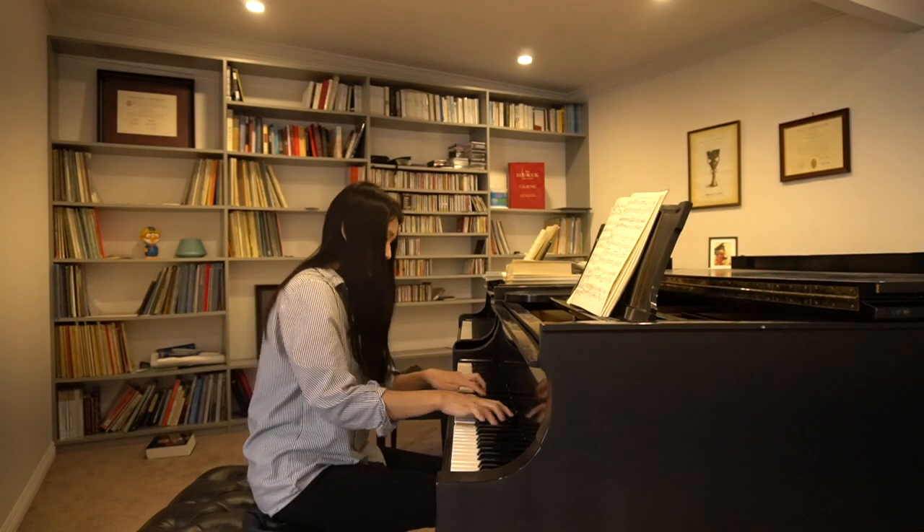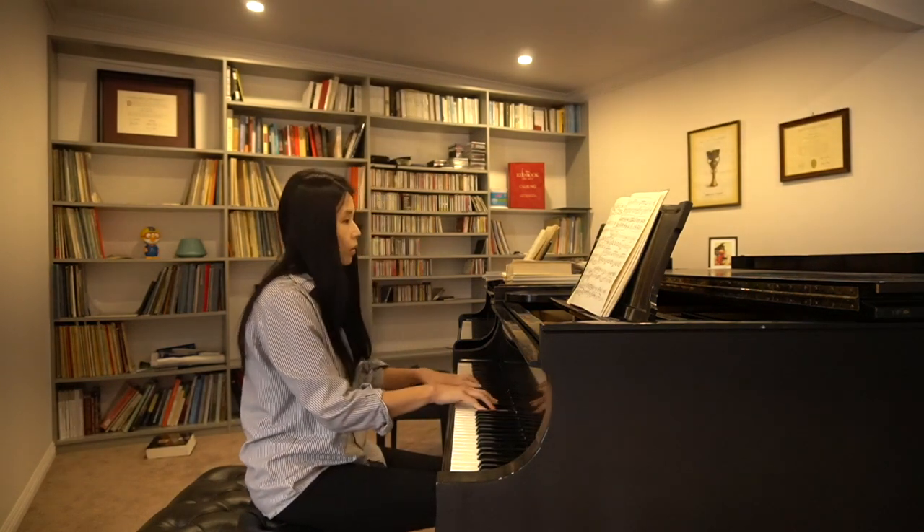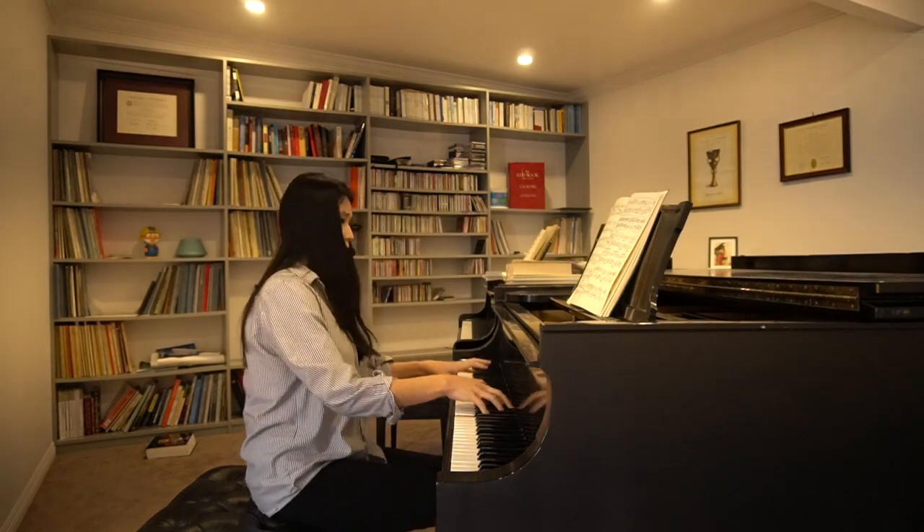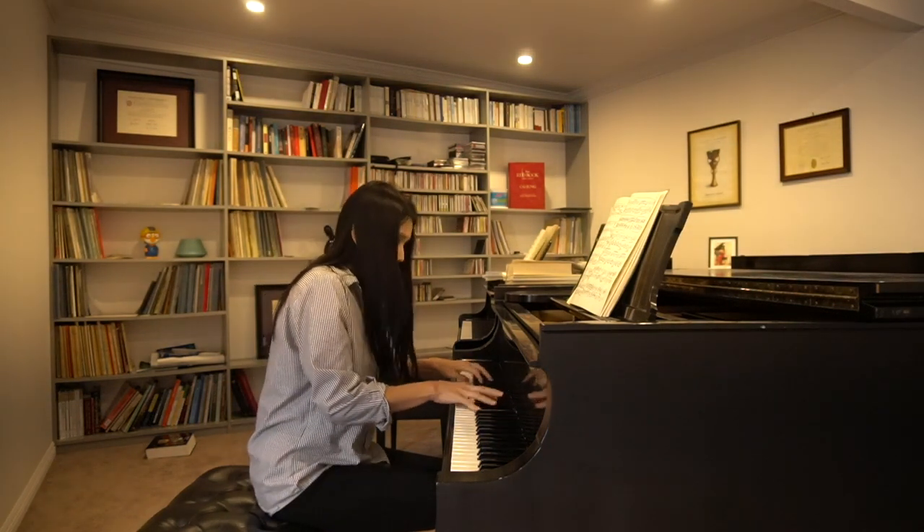I feel that these are the most passionate few bars in the piece. To support the forte and the melody played in the high register, you need a fairly strong bass in the left hand.